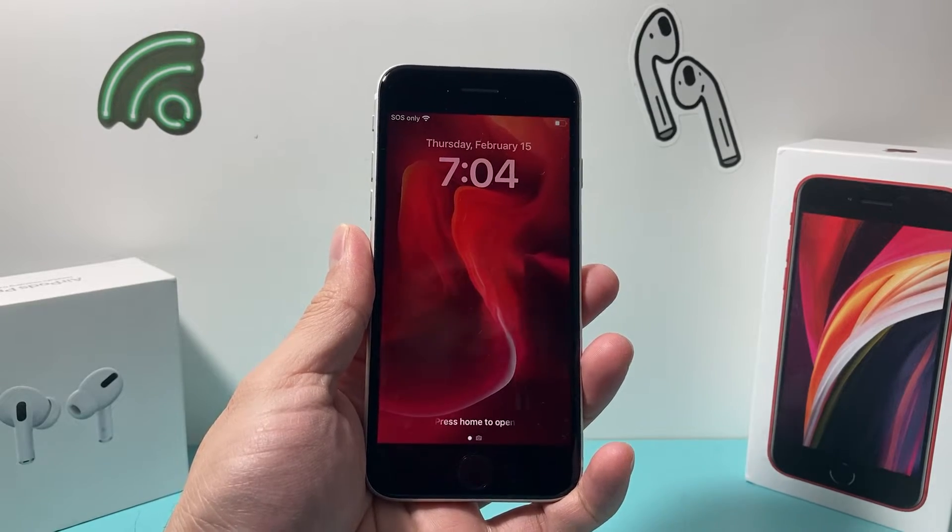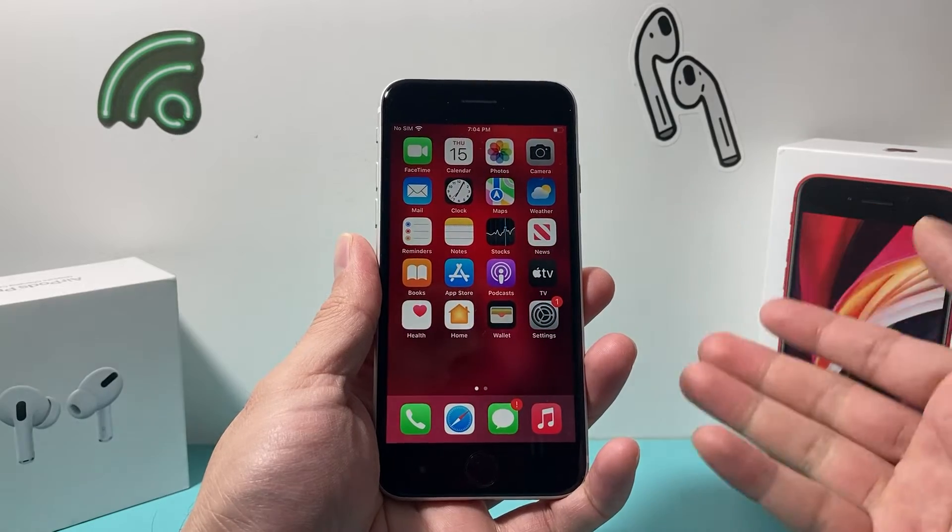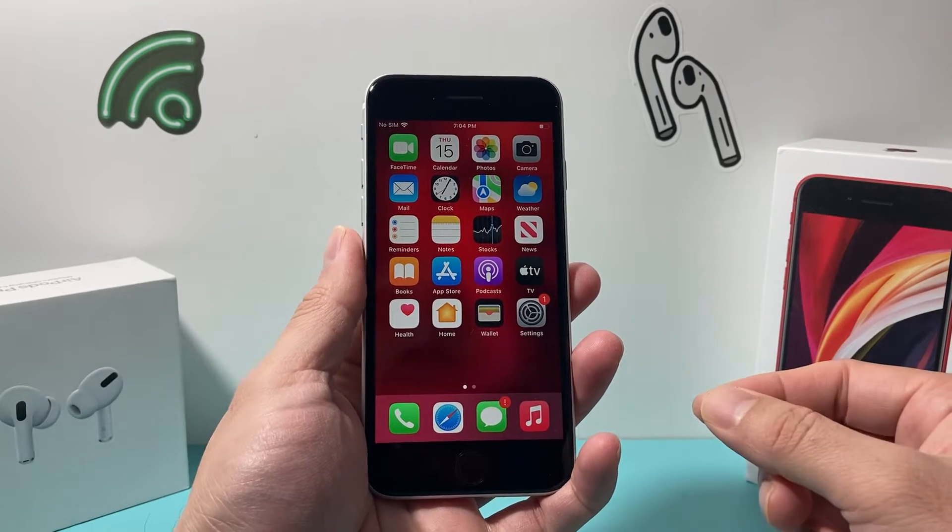Hey guys, Tech Nementro here with a video for you. In today's video, I want to show you how to add a fingerprint to your iPhone if it has Touch ID. So let's get started.